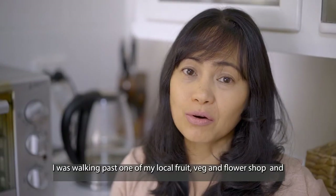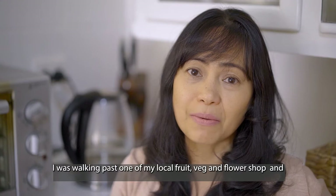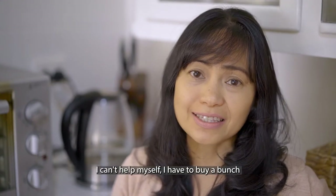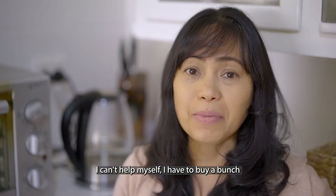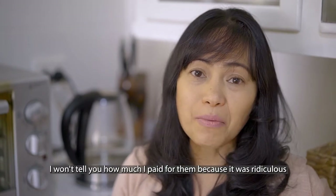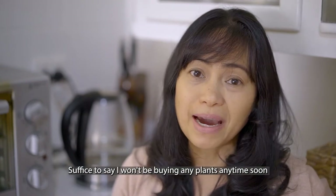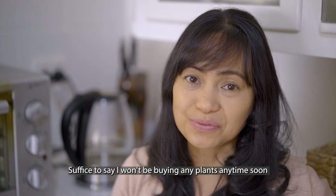I was walking past one of my local fruit, veg, and flower shops and there she is sitting so pretty in a bucket. I can't help myself, I have to buy a bunch. I won't tell you how much I paid for them because it was ridiculous — suffice to say I won't be buying any plants anytime soon.